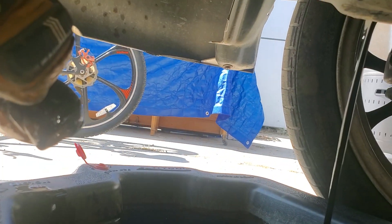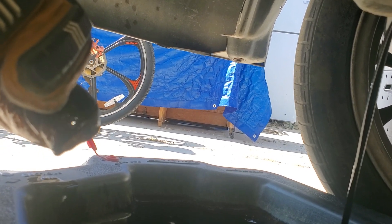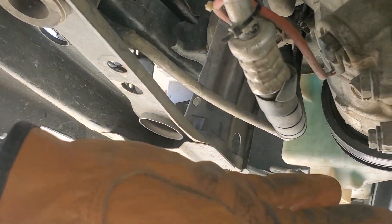That just takes a couple of minutes. I'm gonna drain — pretty well. And then you don't remove this yet, but there will be more oil that comes out with this filter. So you wait till everything's drained.